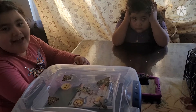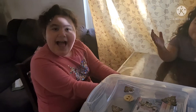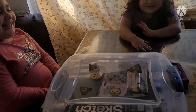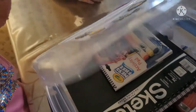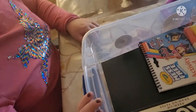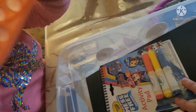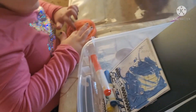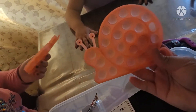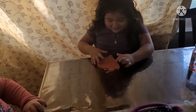Hello little ones, we have a new video on our channel! Say hi! So let's open our magic box. Today we're gonna draw a puppet, okay? This one is for you.